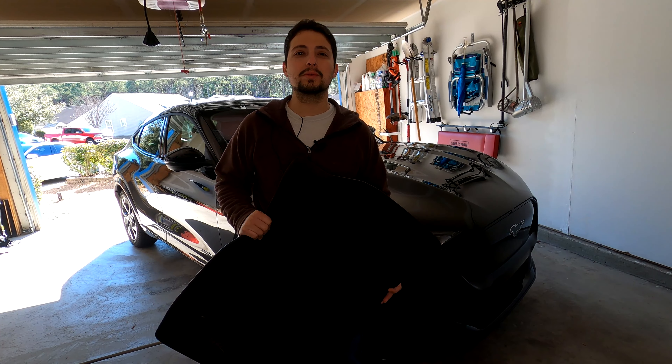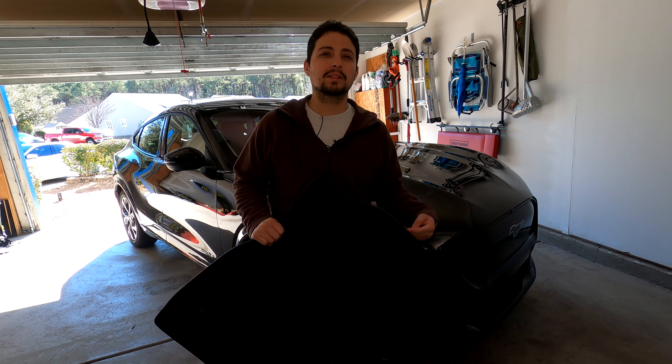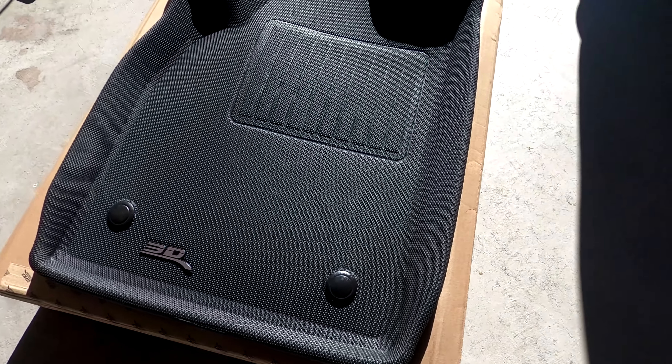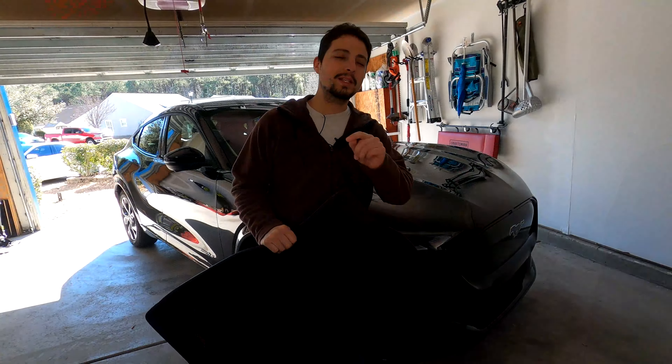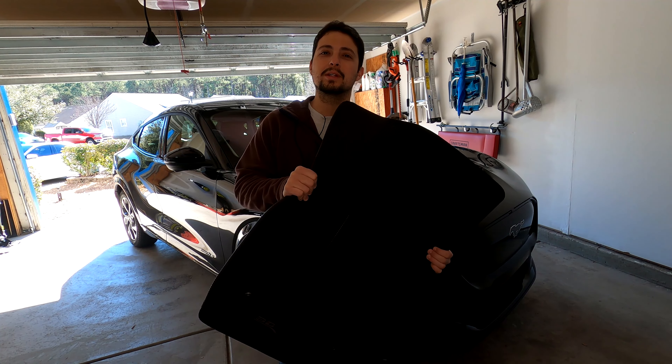Hello everybody and welcome to another episode of Tech Motoring. On today's episode, I'm going to be showing you the best floor mats, in my opinion, for the Ford Mustang Mach-E. So hit that subscribe button and stay tuned, because we're coming right back at you.